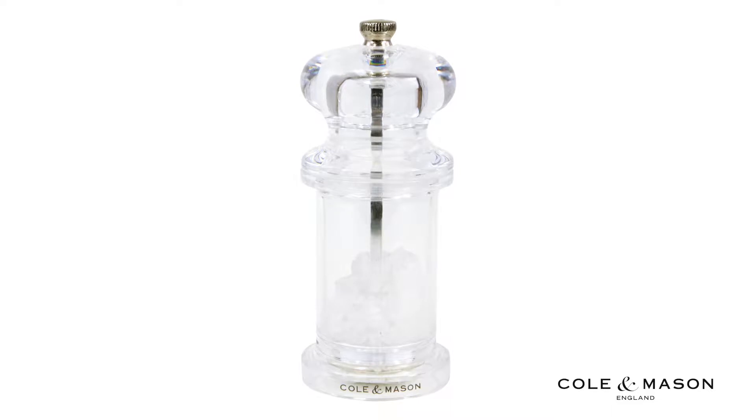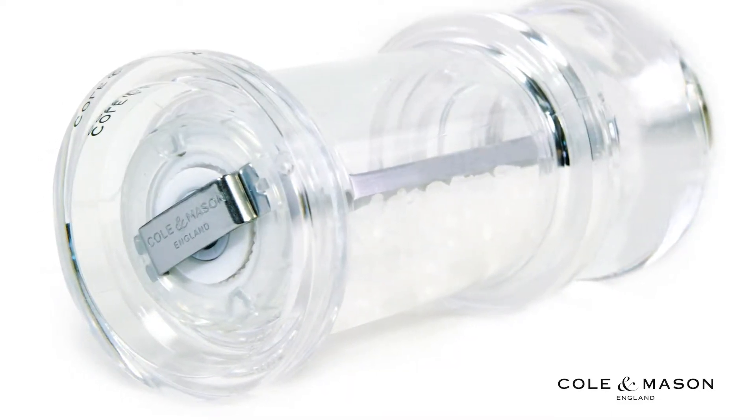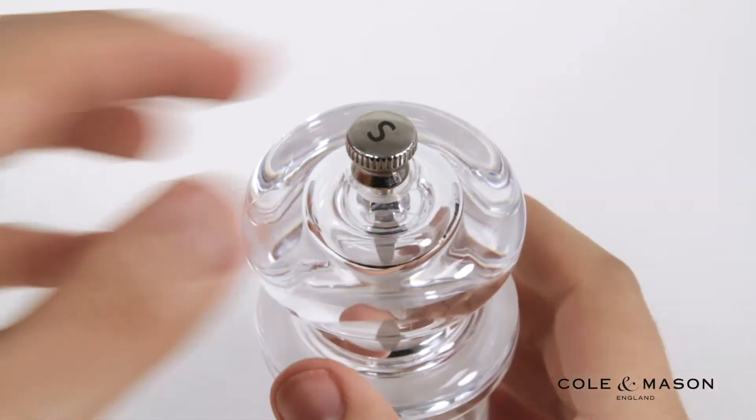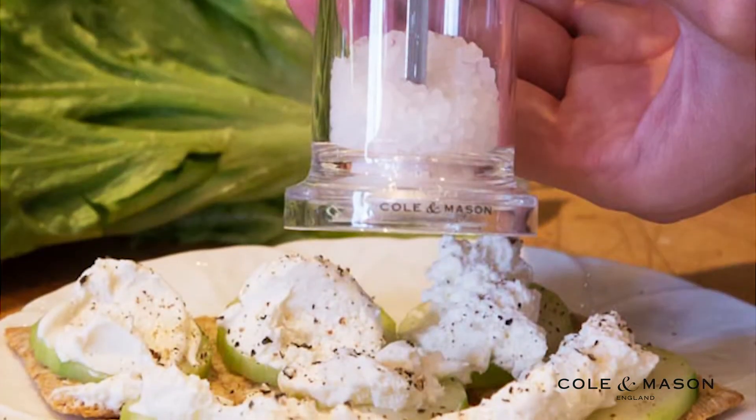Adjusting the grind levels on your Kohl & Mason 505 Salt Mill is quick and easy. Simply turn the knob on the top of the mill to select between coarse or fine grinds. Loosen the knob for more coarse granules and tighten the knob for more fine granules.